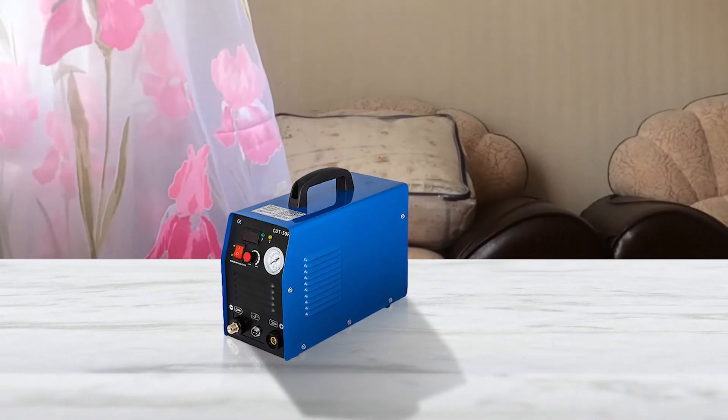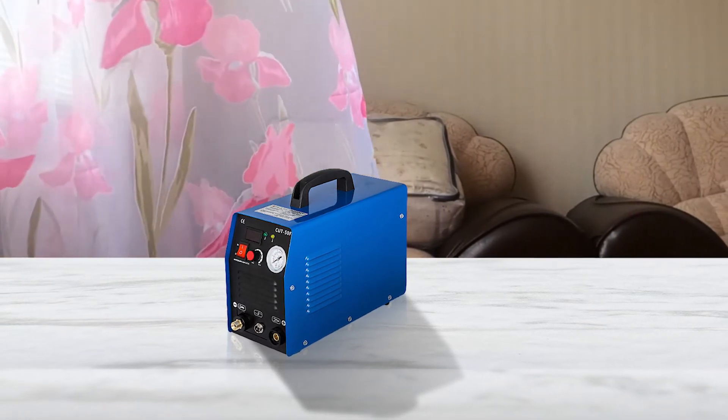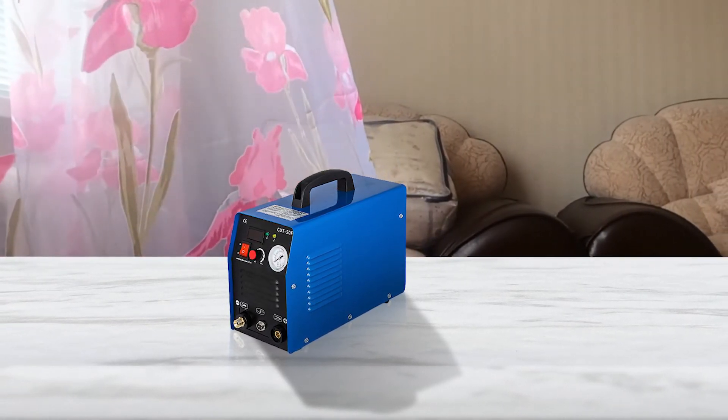The dual voltage capability allows the plasma cutter to operate at 110 volt or 220 volt with a power of 60 hertz.